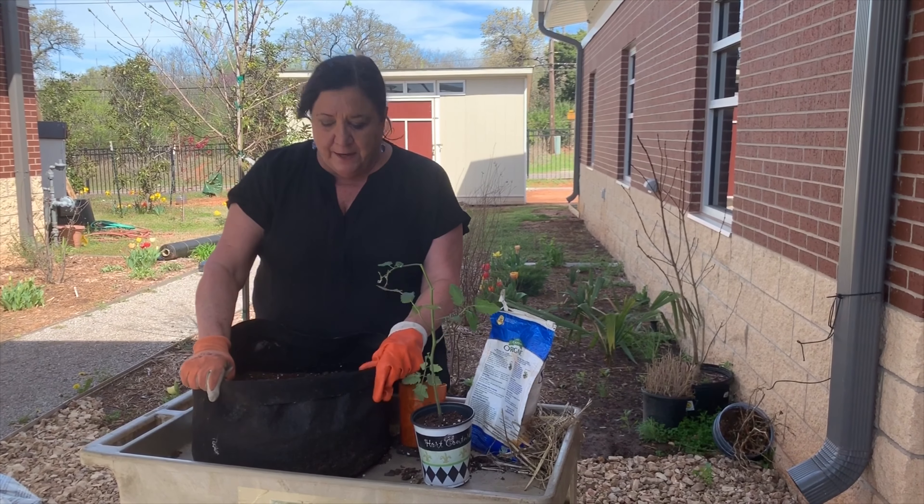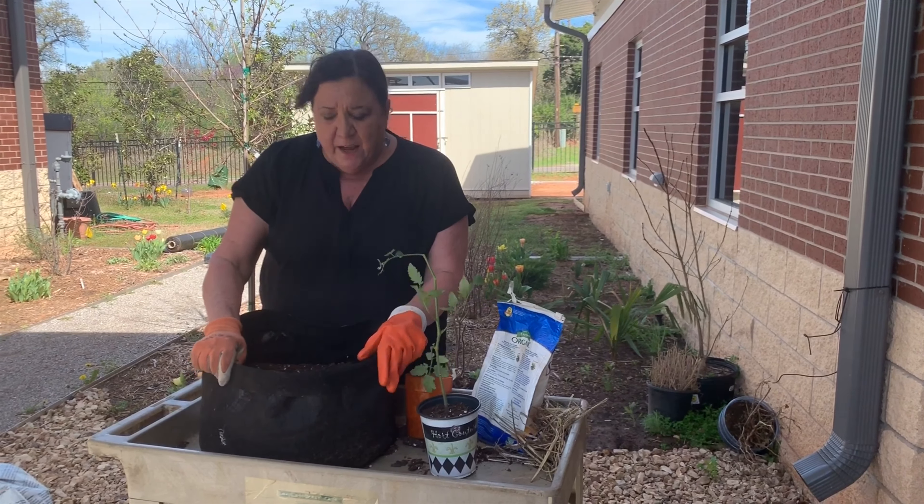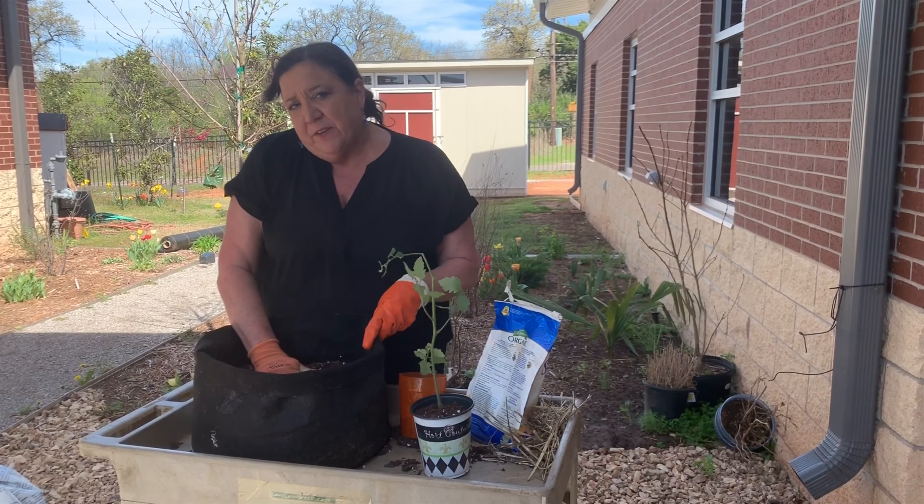Hello, I'm Julia Waltham from the Oklahoma County Extension Office and today I thought I'd show you how to make a garden even if you don't have a space to have a garden.